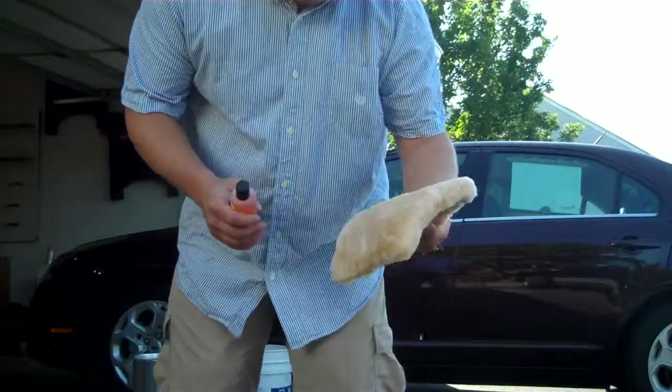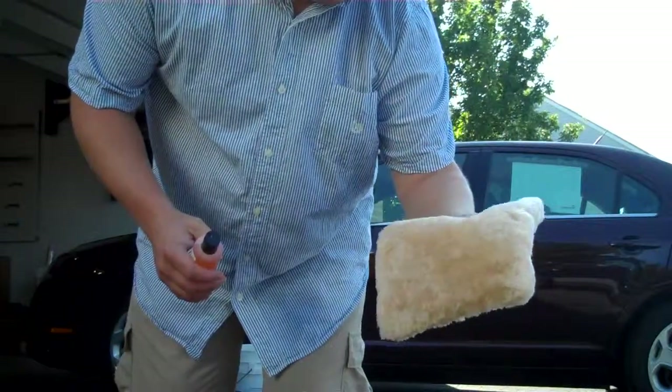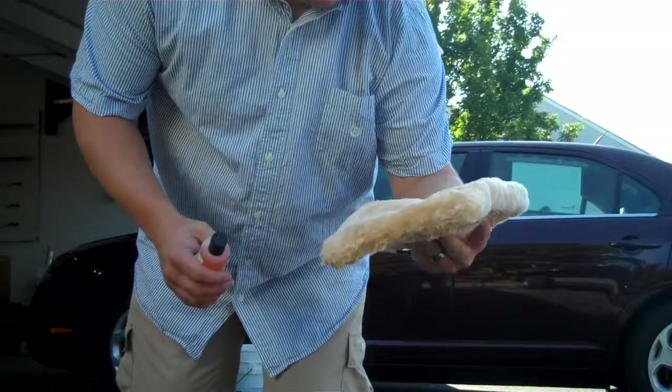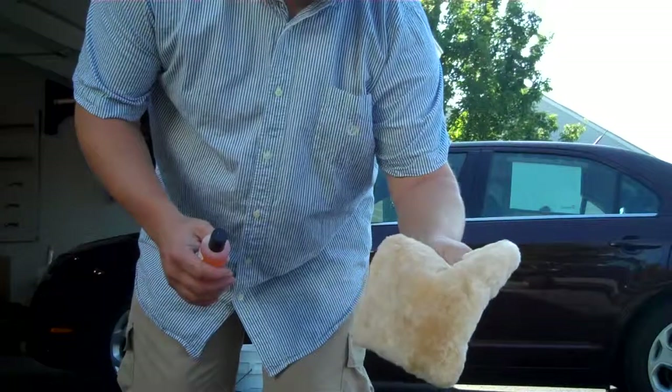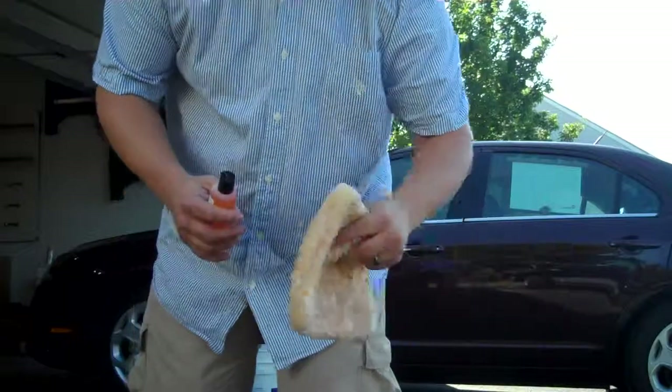The other thing you want to definitely get yourself is a decent wash mitt. This is sheepskin — it washes your car, it holds a lot of soap, and it's much better than a dish rag or a towel or something like that.